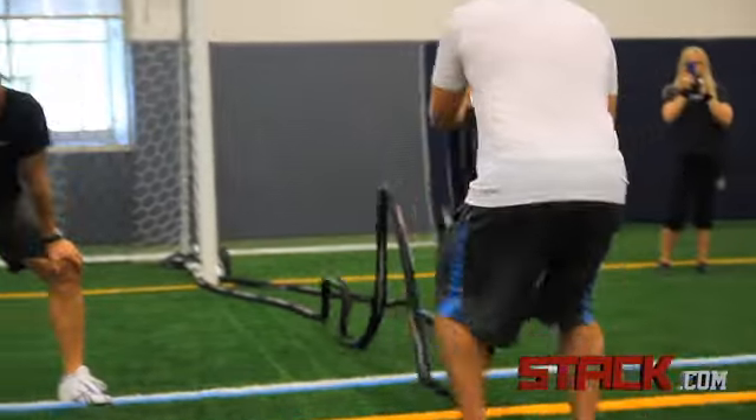The guy that steps up, puts that slack in, and gives it 100% effort — that's a guy with confidence. I see that throughout the entire training, but I also see that on the field.